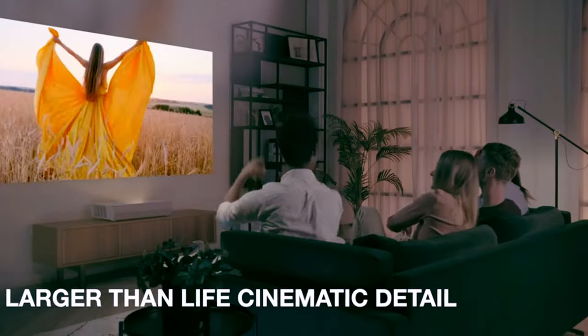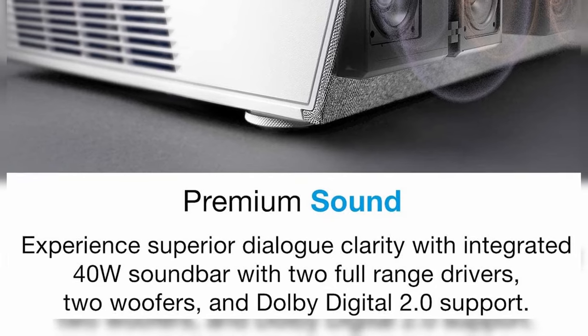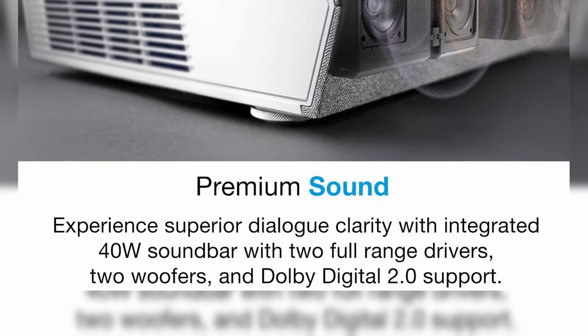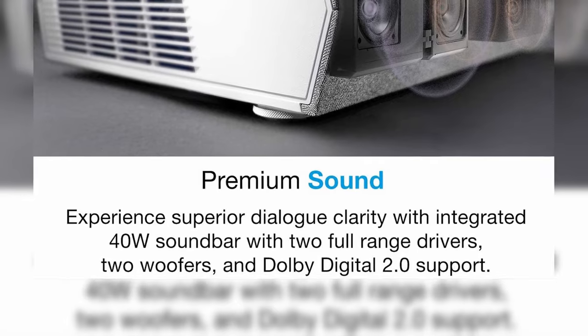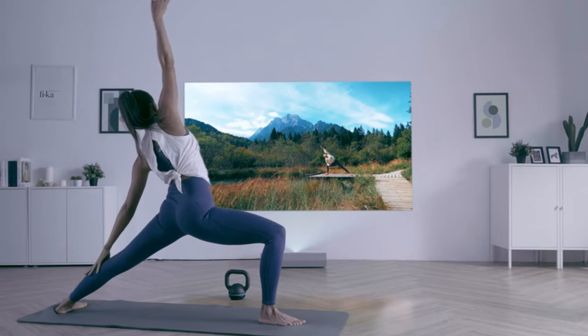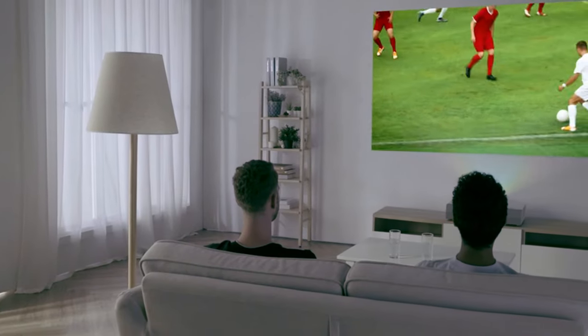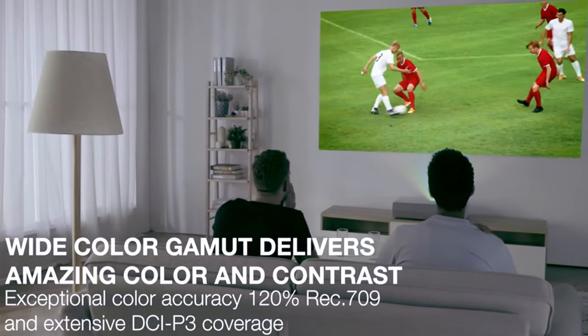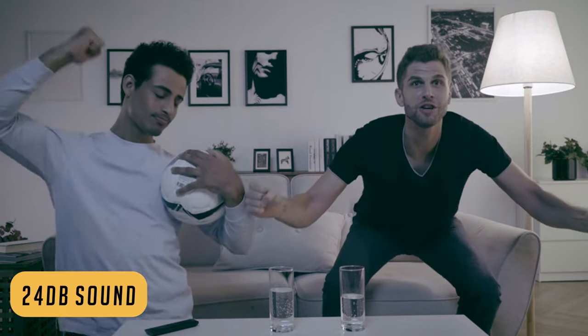This thing also has a premium soundbar built in. It has an integrated NuForce soundbar with Dolby 2.0, including two full speakers and two woofers, which allows for a crisp sound with a superior cinematic experience. This is one of the only projectors on this list that has subwoofers, allowing for very deep bass. It is also a very quiet projector — probably the most quiet on this list at only 24 dB.